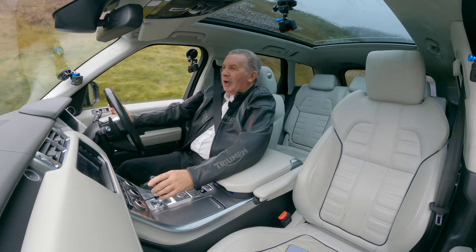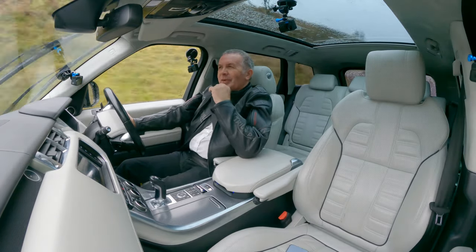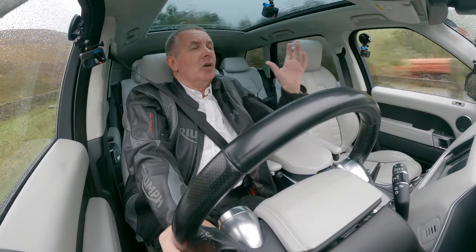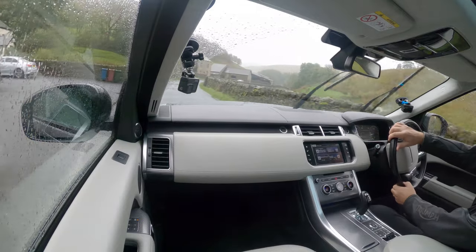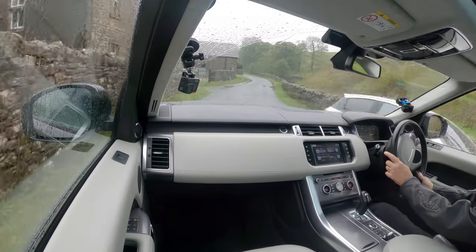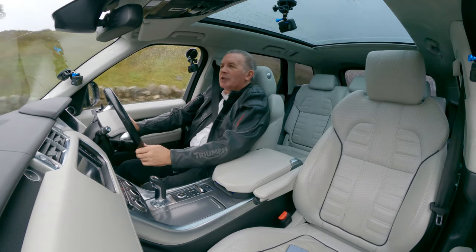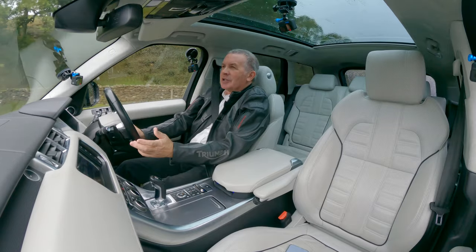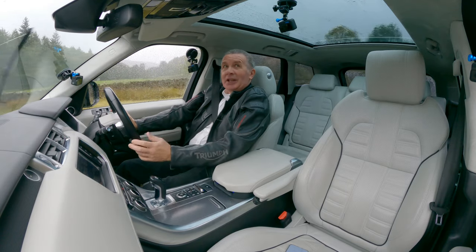We've got five in at the moment — a 13 plate, a 65 plate, and this 66 plate. This is Autobiography spec with a lovely suede roof. I really like the Autobiography spec. The HSE — don't get me wrong, I wouldn't be upset driving one of those because the spec is fantastic. But I just like these little touches — the piped seats and the headlining.